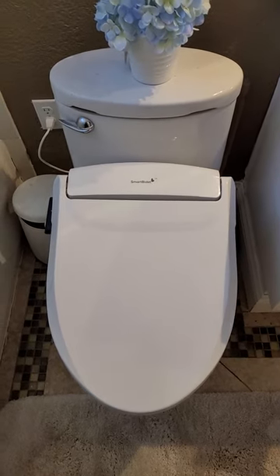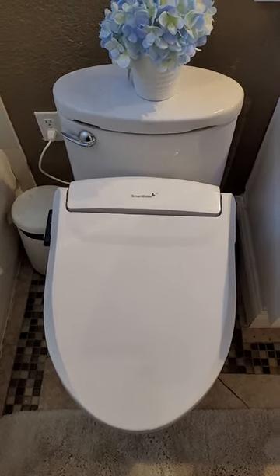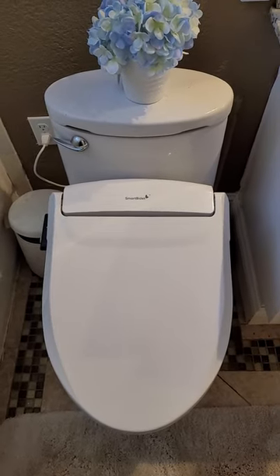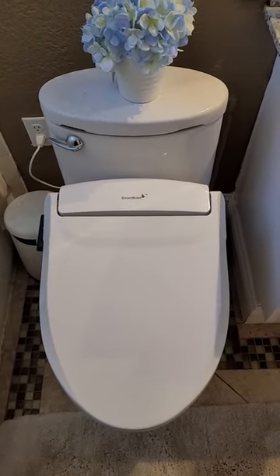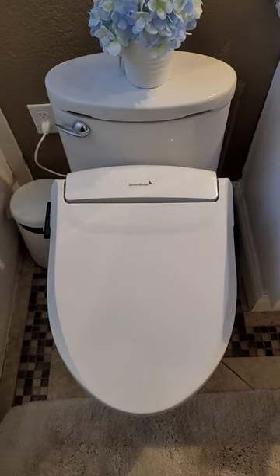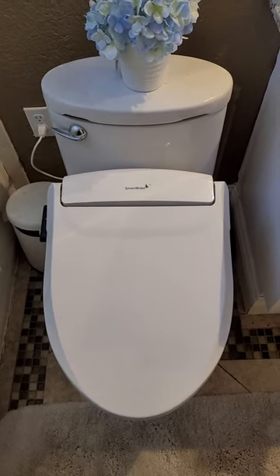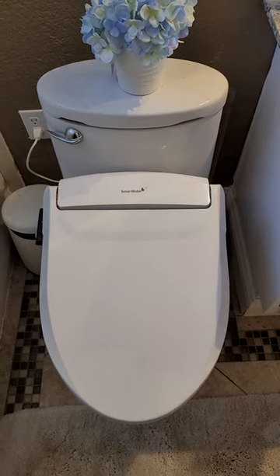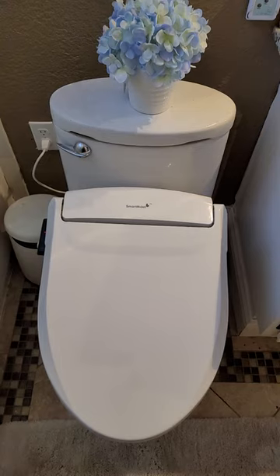You don't use nearly as much toilet paper, so you're no longer a victim of the toilet paper hoarder. And the biggest thing is the wife is super happy with it. Everybody who uses it loves it, so I thought I'd share it with you — maybe you want to consider one.